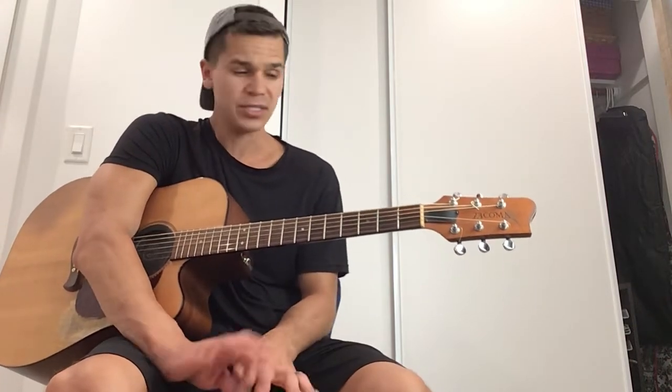Hey guys, Val Topolou here with another guitar lesson. I received a request to do a lesson on bar chords. What I'm about to teach you is going to be very monumental to your growth as a guitarist. When I learned this — I remember when I was taking private lessons — it changed my guitar playing, it changed my guitar journey. It made it more fun, but it also made it more challenging.